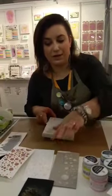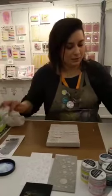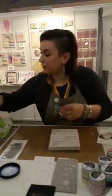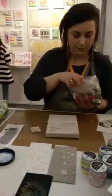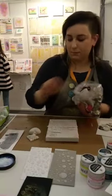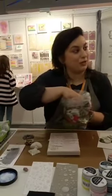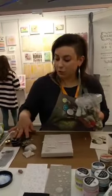I want to glue down elements, so let me show you on this canvas how to use heavy body gel. We're going to do something like this — there will be tutorial videos, hopefully on YouTube. I'm taking out some elements: big hearts, flowers, metal pieces — different shapes and sizes to make nice compositions.